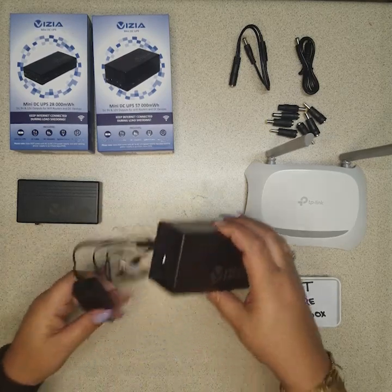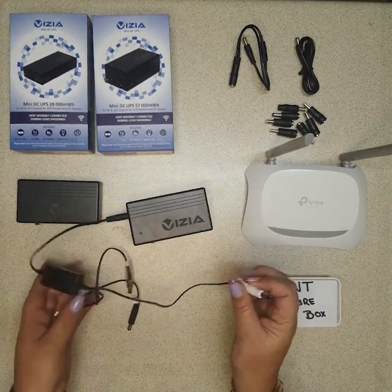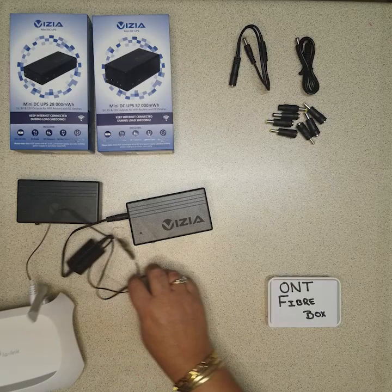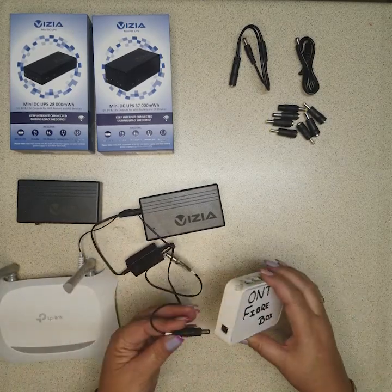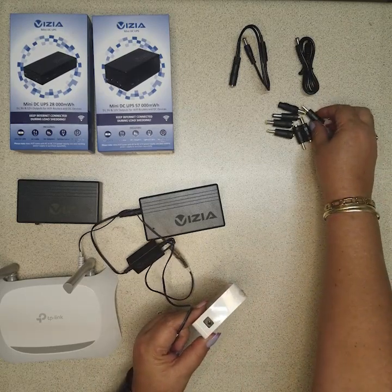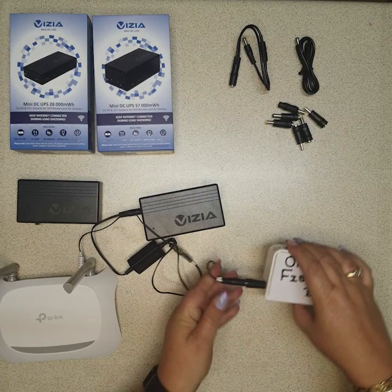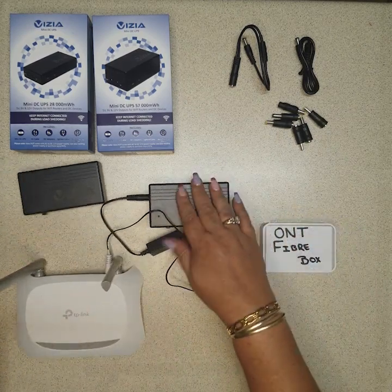What you would do here is connect this to your out port, then take the white one — nine volt — for your router and connect that. Your black is the 12 volt, which would connect to your ONT. And yes, it doesn't fit, so we do supply extra plugs. Let's see which one fits — there we go — connect it up.